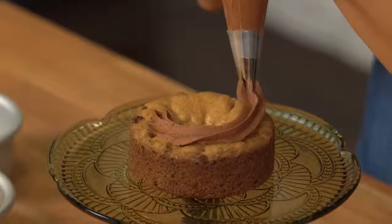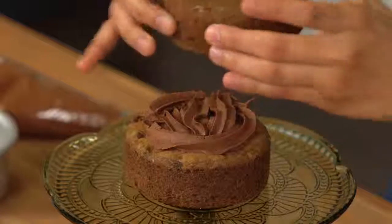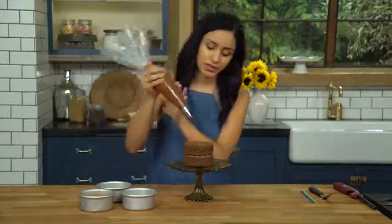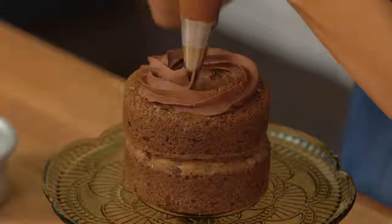This is just a milk chocolate buttercream, and we're just gonna layer it on. The icing helps glue it together. I like to flip it. This is a really good chocolate frosting — it's just milk, butter, and powdered sugar.